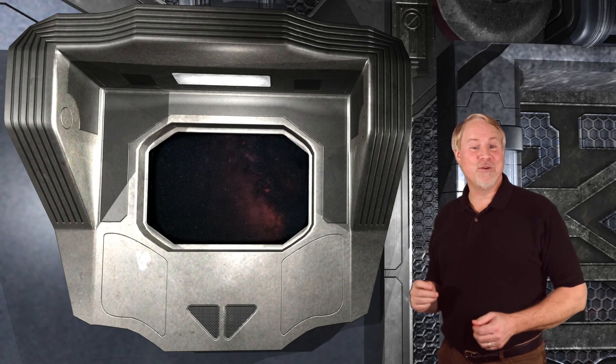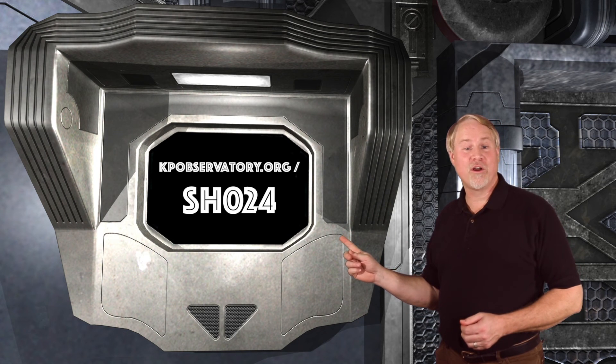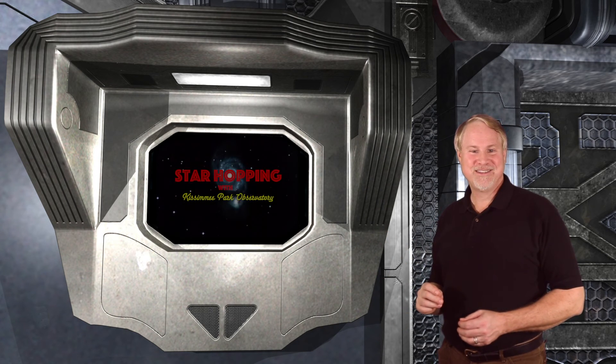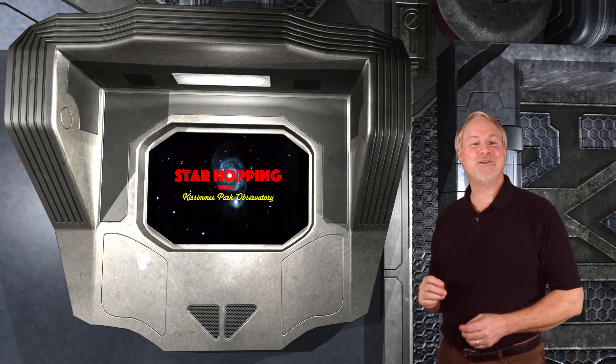So that does it for this week's show. You can find the show notes on our website at kpobservatory.org/SH024, where you can comment and leave any questions you might have. Well, thanks for joining us, and I'll see you next week in our episode of Star Hopping.